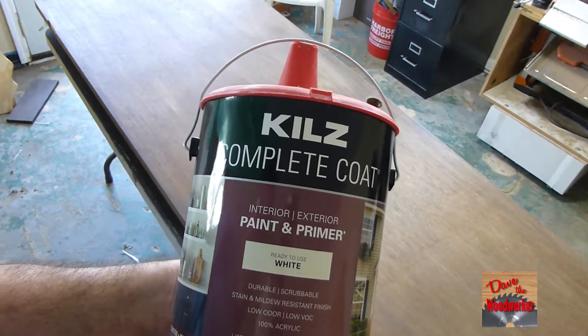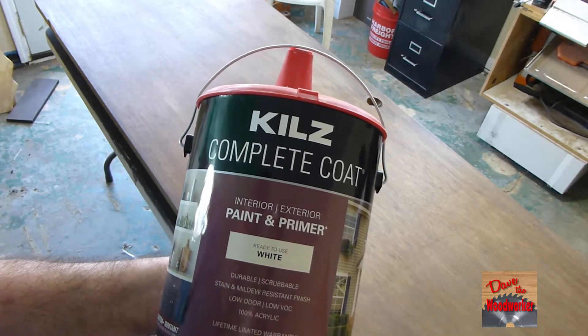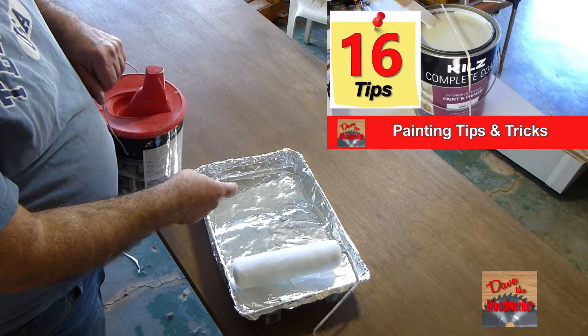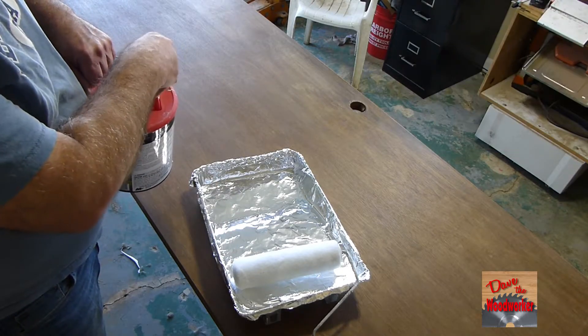The paint I'm going to be using on this is Kilz — it's paint and primer, it's white, and it's a satin finish. If you've watched my videos about painting tips, I lined my tray with aluminum foil here.